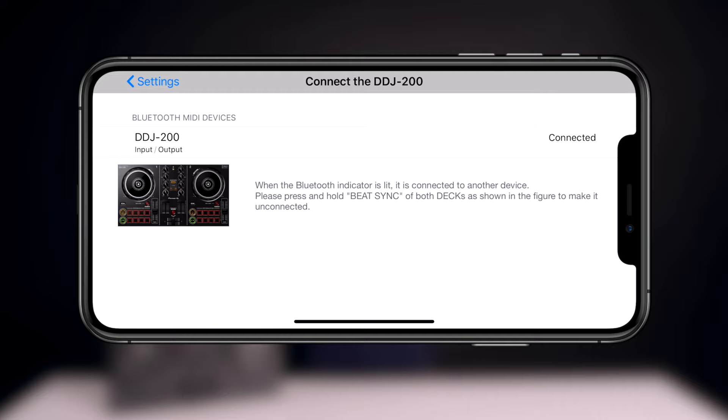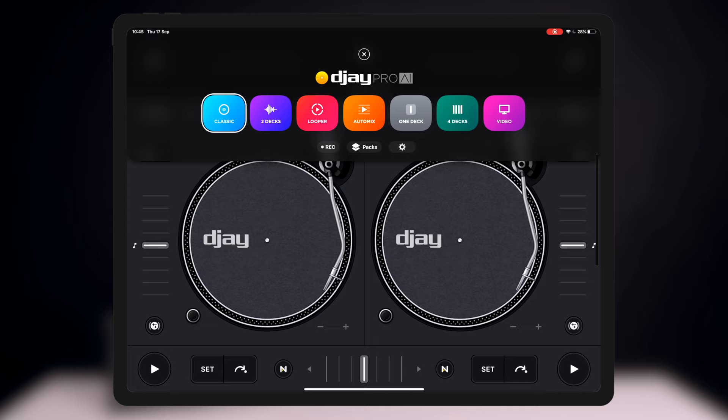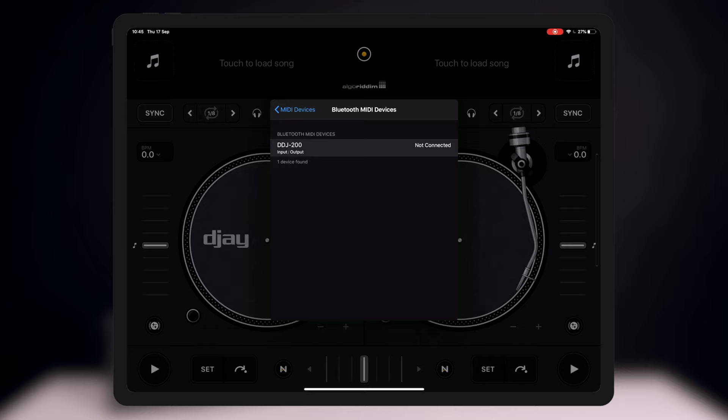For Algorithm DJ users on iPad, it's slightly different. Launch the application and click on the Algorithm logo in the center top of the screen to open the menu bar. In the menu bar, click settings in the bottom right-hand corner, then scroll down to MIDI devices. In here there's a section called Bluetooth MIDI devices — click on it. It may ask you to accept Bluetooth support the first time. Once you've accepted, you'll see the DDJ-200 listed as 'not connected.' Click on it and it should change to 'connected,' and the controller itself will sweep through its lights. You are now connected.